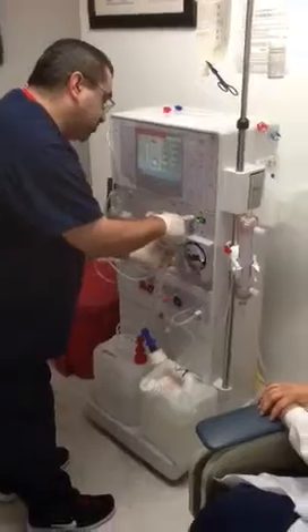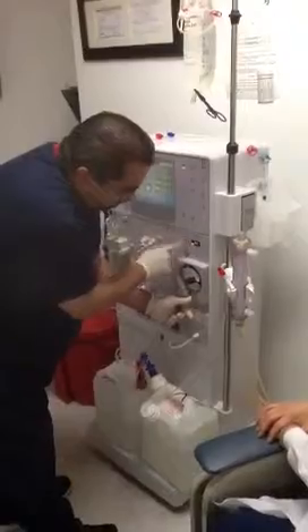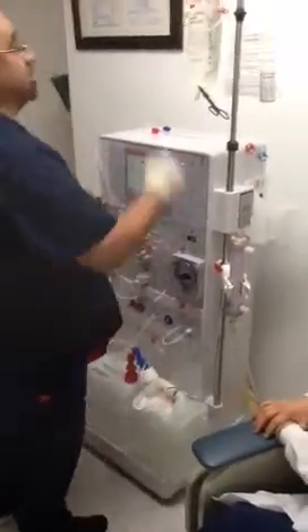Then stop. Let go. Push start again to get the rollers. Grab the blood pump segment and take it all the way in. When it stops at the end, just push it right in there. Shut the door. That's done.